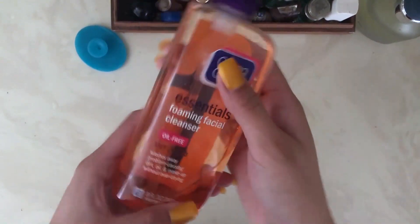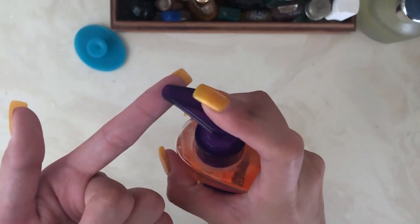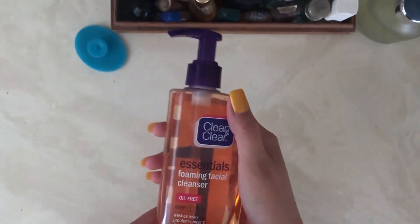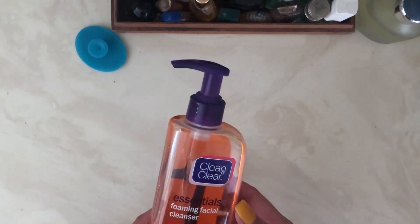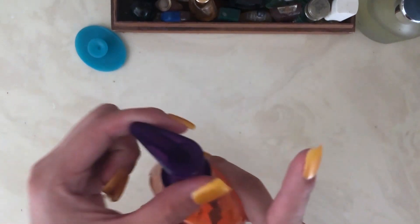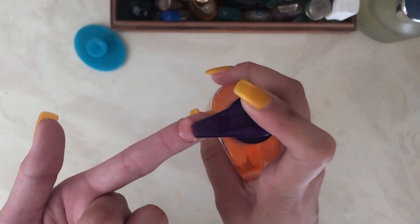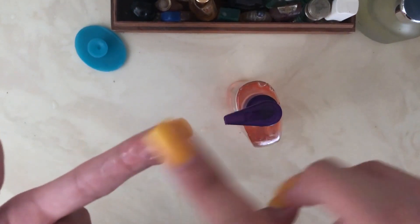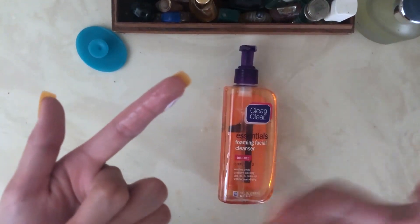When you apply it, it looks like a gel type. You have to unlock the pump — it's locked, maybe for safety around kids so you don't accidentally squeeze it. Once you turn it, it will come out. Don't use too much — there you go, it's a gel.